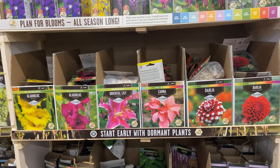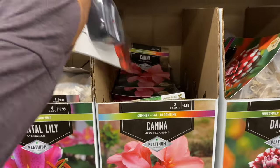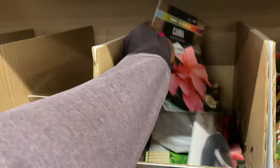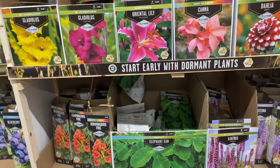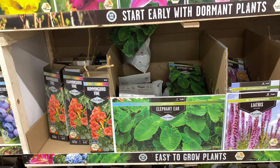We have cannas here — you get two for $6.99. Cannas are so pretty. They have a summer to fall bloom time. And elephant ears down here are $3.99 — summer foliage. Hummingbird vine is $6.99.